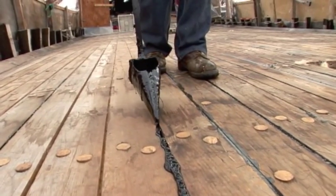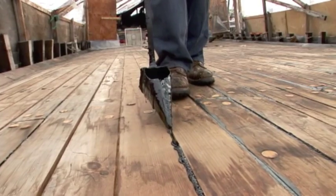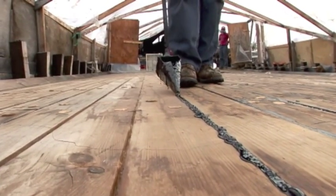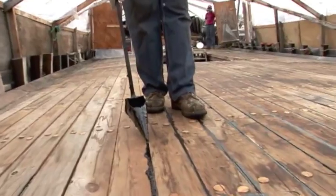The hot pitch, as it goes into the seam, will grab ahold of the oakum and will adhere to the sides of the seams, and the really nice thing about this system is that whenever we have any hot weather, it renews itself. It becomes soft, and then it reseals itself.